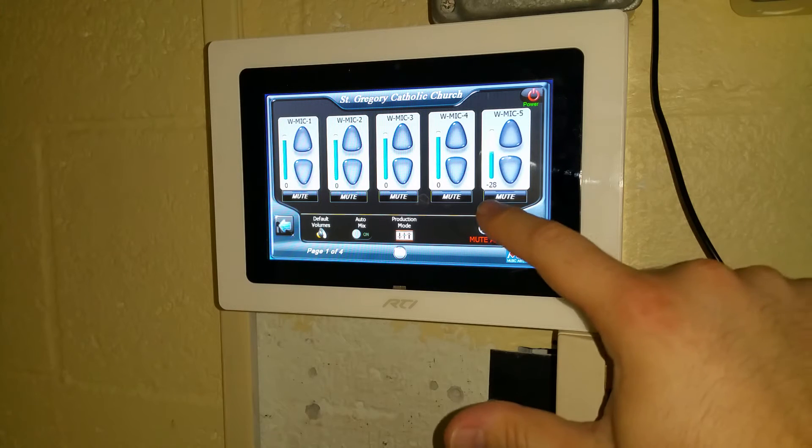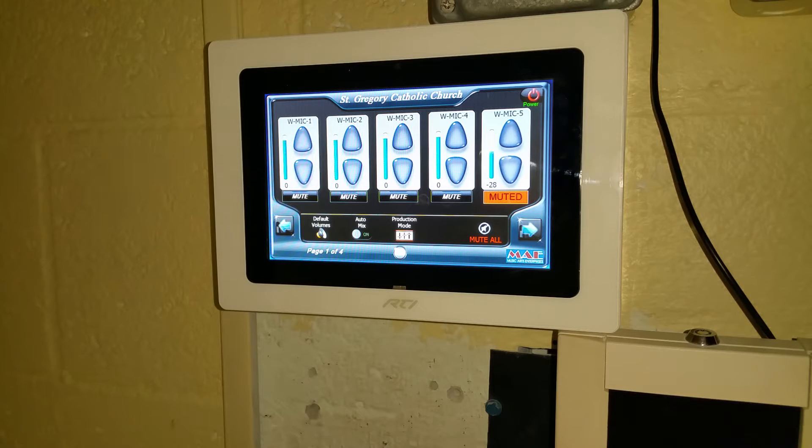If you desire to mute a channel, you can simply hit the mute button. As you can see, it will let you know when each channel has been muted.